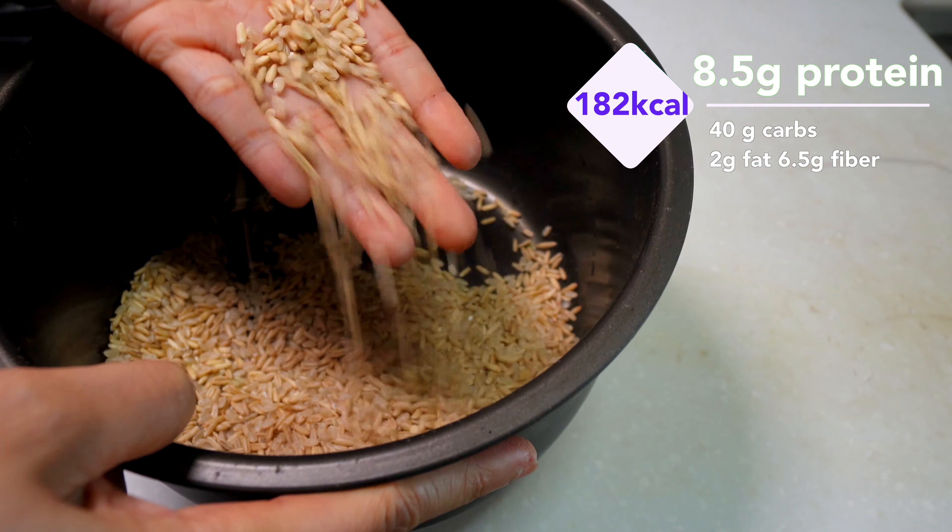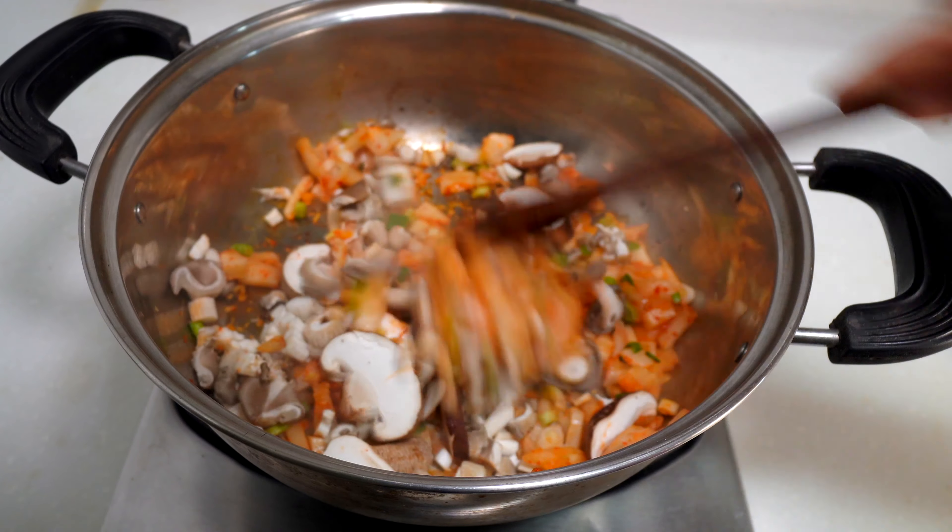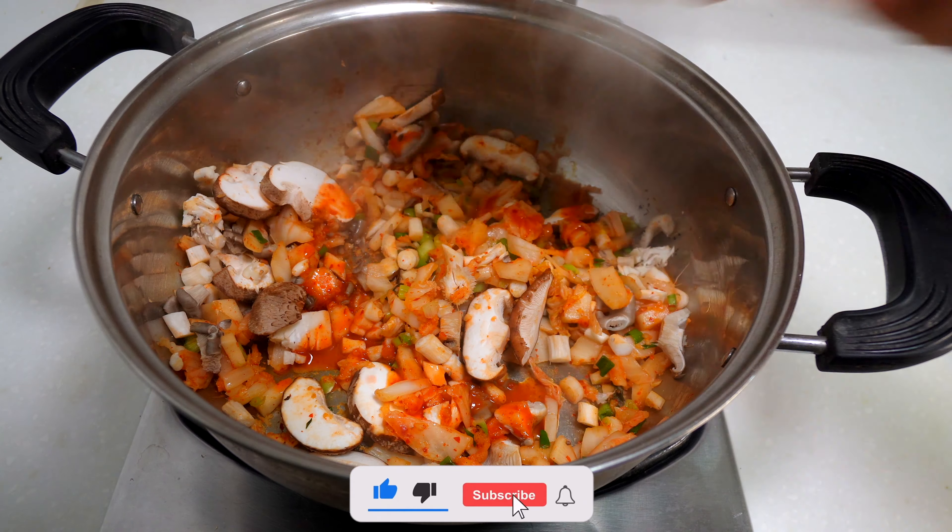Here's a trick to reduce excess fat: sauté ginger and leek without oil. Once your ginger and leek are nice and fragrant, it's time to add in your kimchi and mushroom.